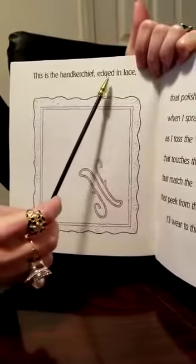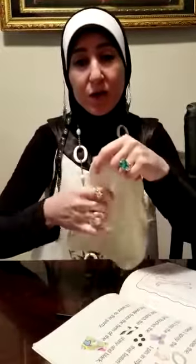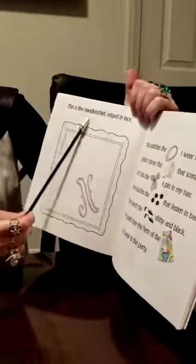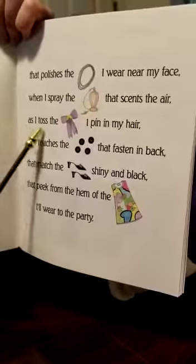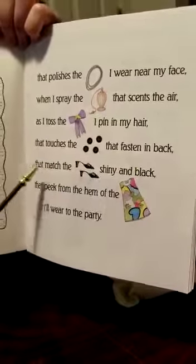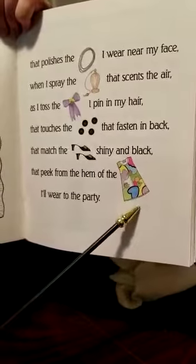This is the handkerchief, edged in lace. A handkerchief is a kind of cloth. They used to put it in their pockets and some people still use it. You can use it to cover your cough, blow your nose, and it's washable. Handkerchief. This is the handkerchief edged in lace that polishes the pearls I wear near my face, when I spray the perfume that scents the air, as I toss the ribbon I pin in my hair, that touches the buttons that fasten in back, that matches the shoes, shiny and black, that pick from the hem of the dress I'll wear to the party.